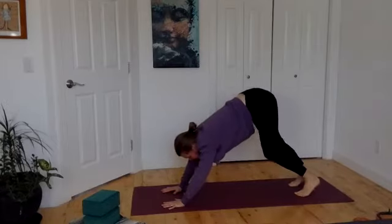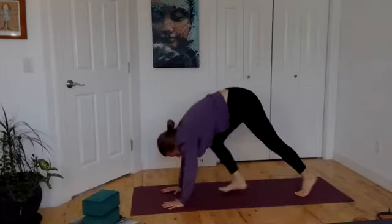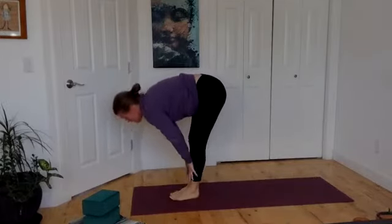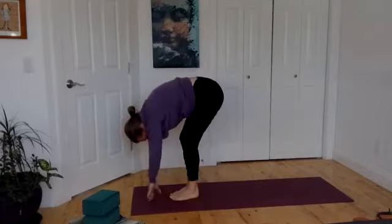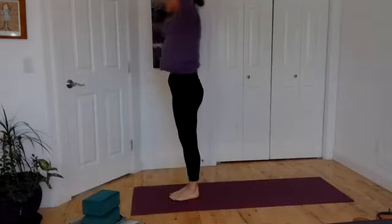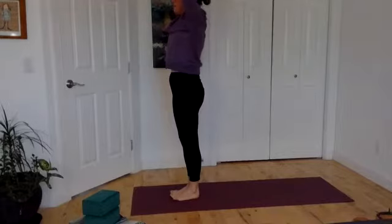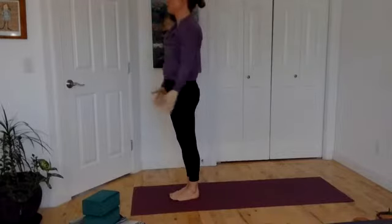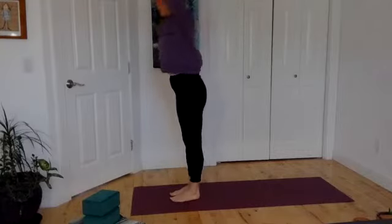Gaze to your thumbs, bend your knees, walk those feet to hands. Inhale, lift. Exhale, fold. Bring hands all the way up to sky. Exhale, hands to heart. Breathe in, reach up. Breathe out, fold down. Breathe in, long flat back.